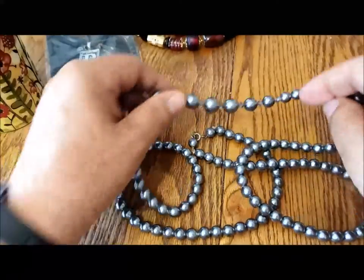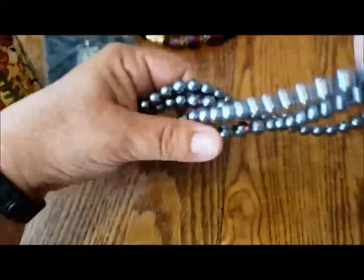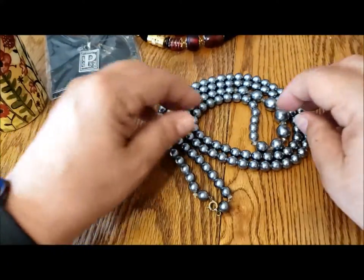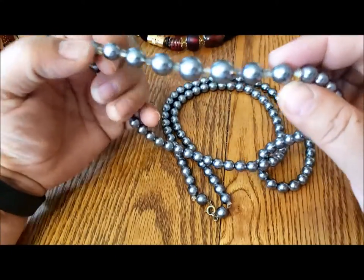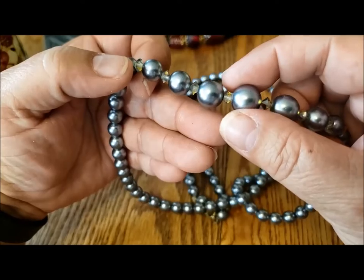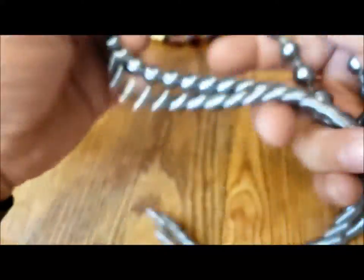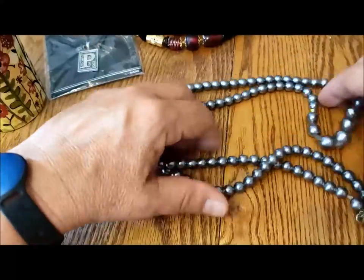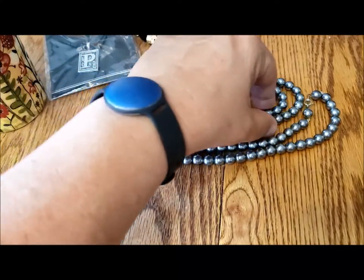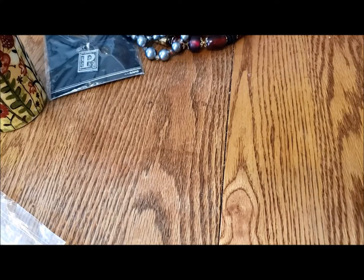I wanted to buy three for six, so I picked up this spring ring clasp, long string of glass faux pearls — very nice weight to them, lovely color, very repurposable. These are unusual in that they go down to a few graduated pearls and then some Aurora Borealis, or maybe half-AB, bicones in between them — a nice little highlight at the center of the necklace. Well over 36 inches in length, so a great thing to repurpose into a shorter necklace.